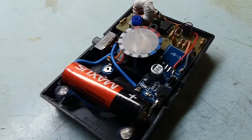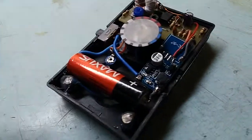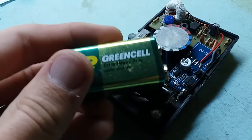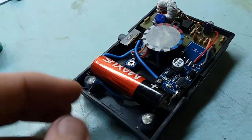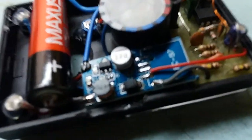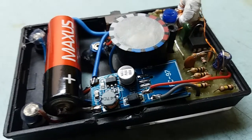Now it looks like this inside. As you can see, instead of a 9V battery, which is actually extra heavy duty carbon zinc, I now have a single AA and this little module — you can find loads of these on eBay.